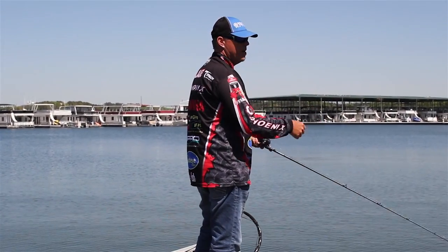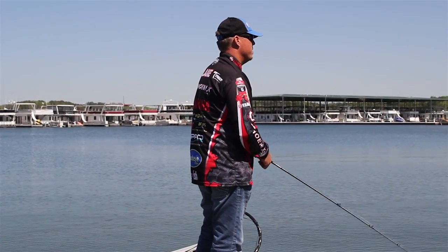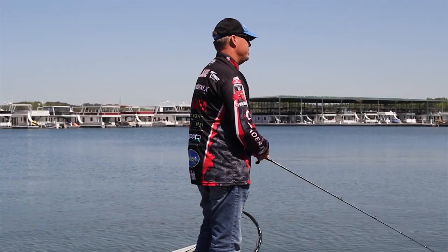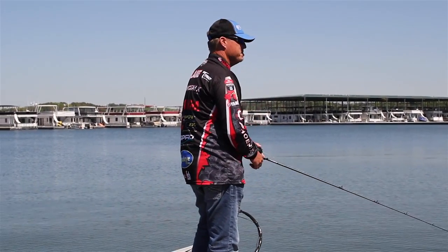We're just out here today covering a lot of water, throwing at targets like rocks and stumps and tight spots, just having a ball. It's a great way to catch a bunch of fish and have a good time. Let's see if we can catch some more.